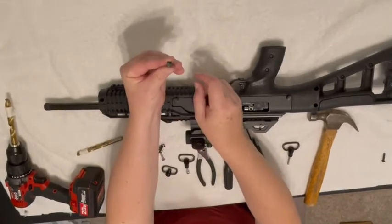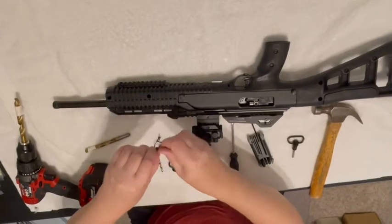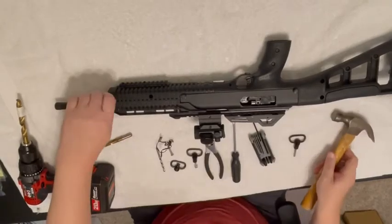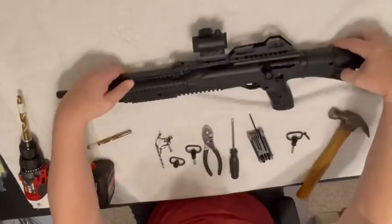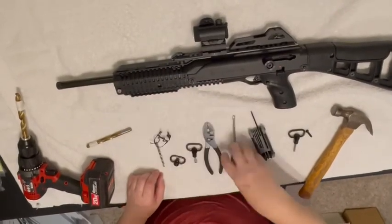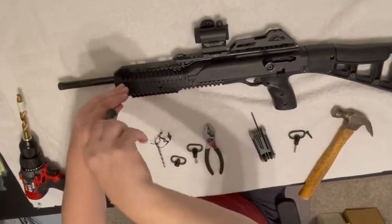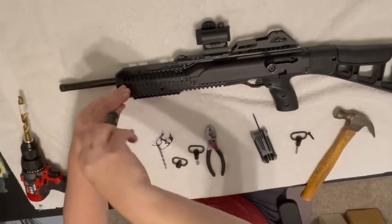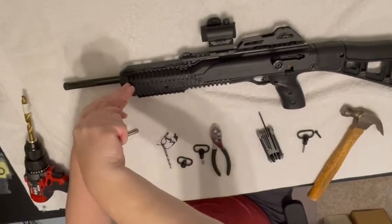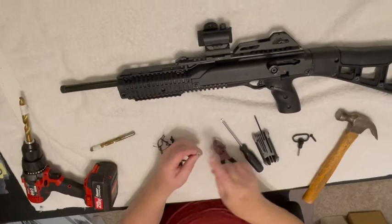You'll see there are some ridges on one end — that's the end that goes up. Take the screw to insert it and tap it home, then pull the screw out. Now take your long supplied stainless steel screw and a Phillips head screwdriver and screw it home until it's nice and tight.